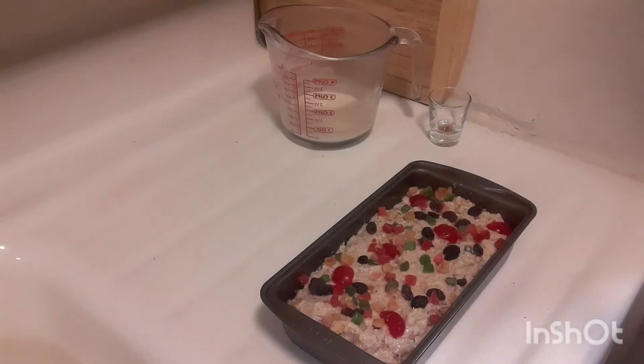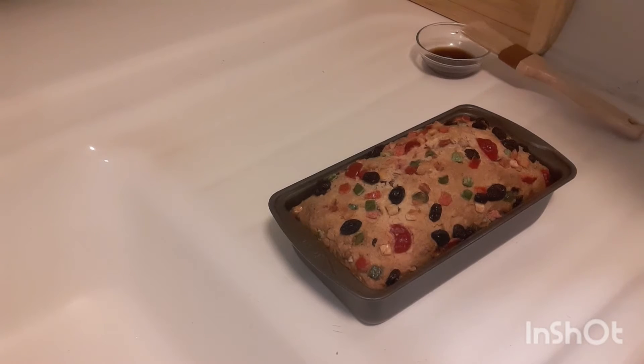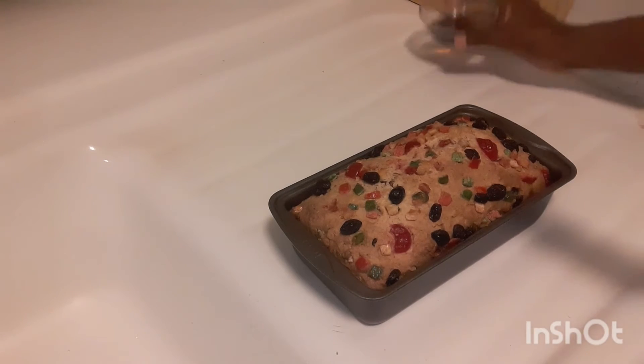Okay, so let me put this in the oven to bake. The coconut sweetbread is ready! I baked it at 350 degrees for an hour and 10 minutes. Remember to insert your knife and if it comes out clean, that means it's finished. I'm going to glaze it with some sugar water.